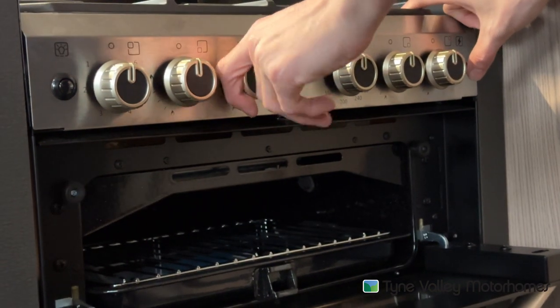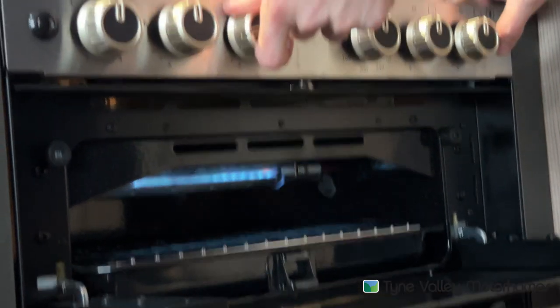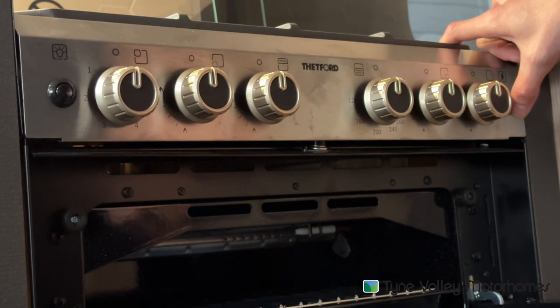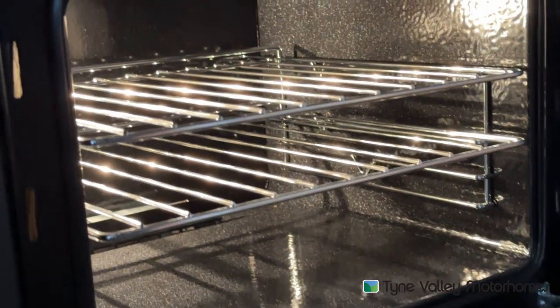Underneath you've got the grill, and underneath the grill you do have your oven.